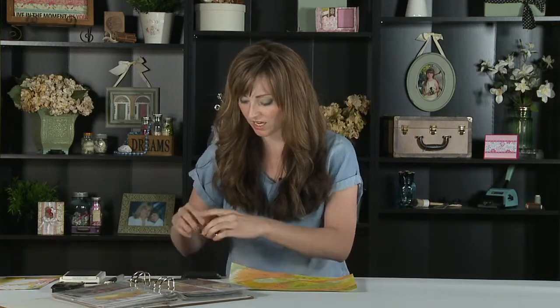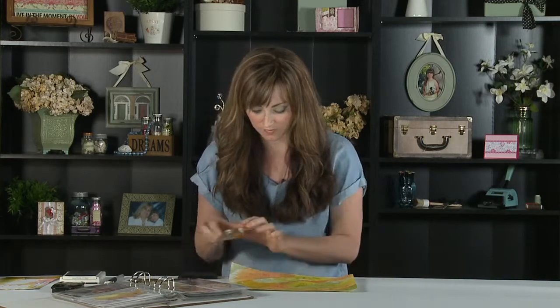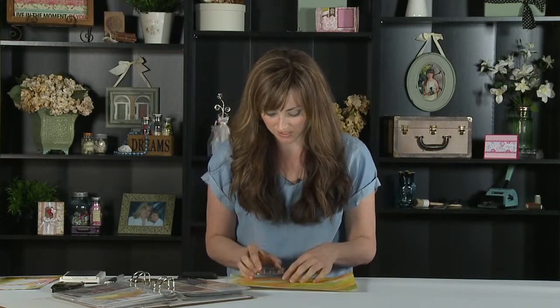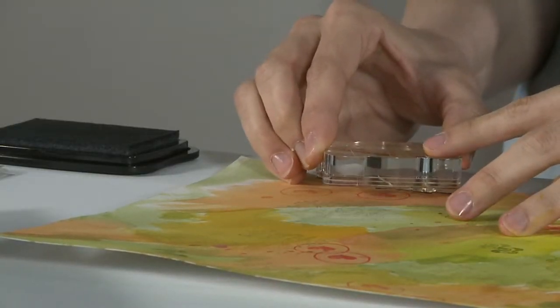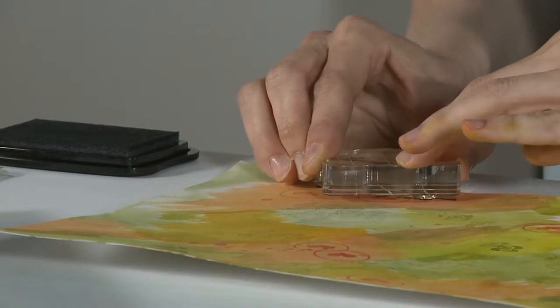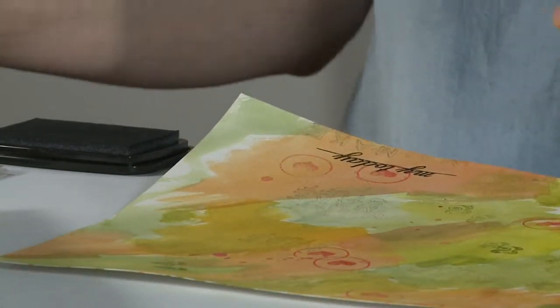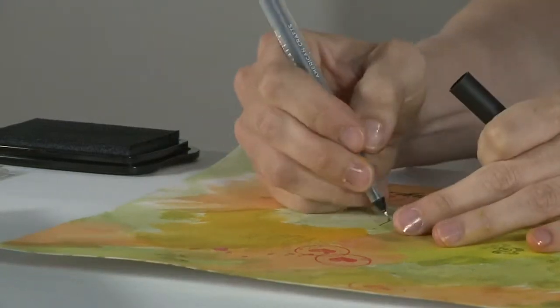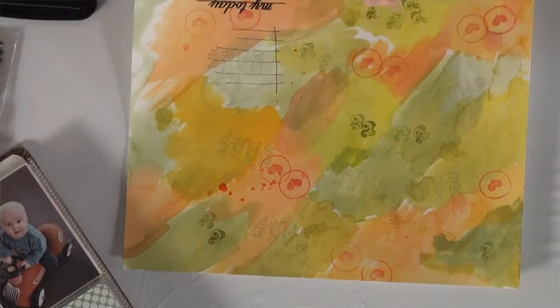I got my 'today' stamp and I'm going to use Staz-On ink — this is my favorite black ink because it doesn't run. A lot of people also like VersaFine black for the same reason, but I'm a Staz-On fan, maybe it's the smell too. I'll position this toward the bottom of my card to get a really good crisp image, and then you can do your journaling here.